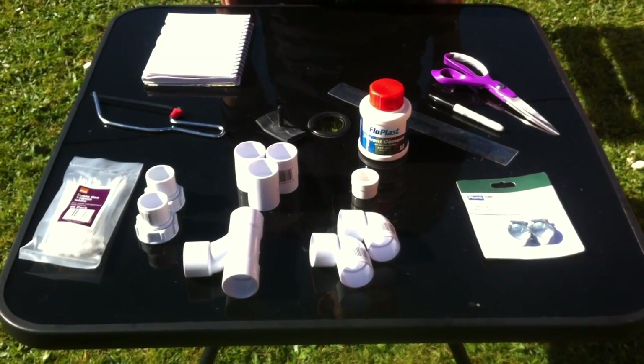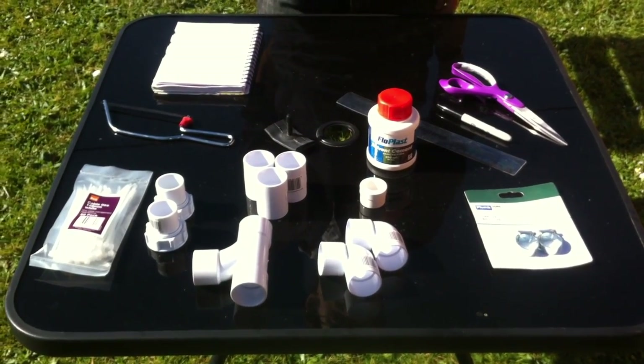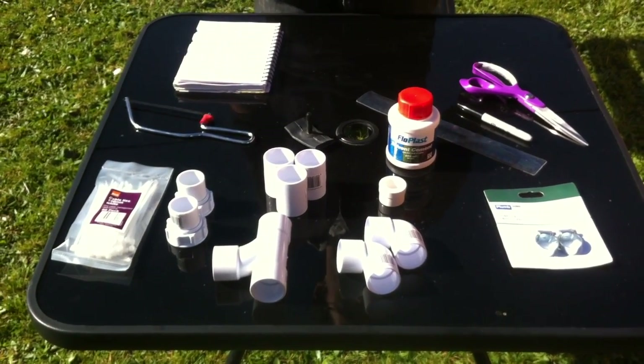In this video I'm going to teach you how to make a PVC bottle rocket launcher out of things you can find in your local hardware store and a couple of bits you might have lying around home.